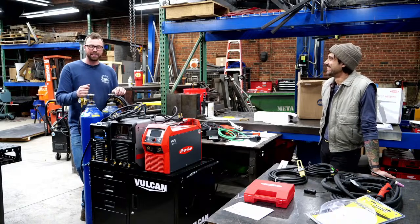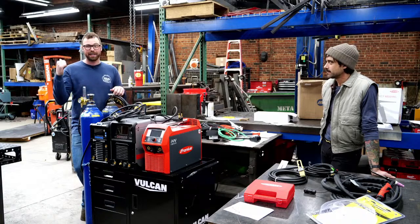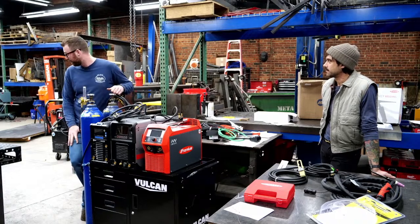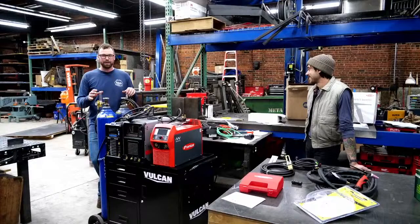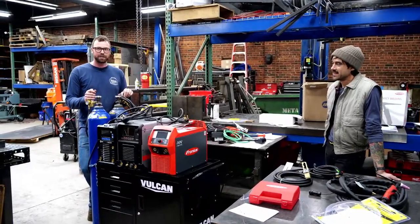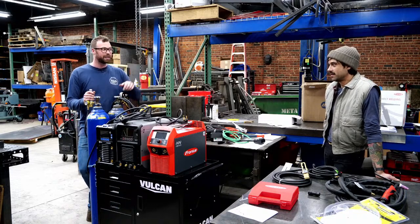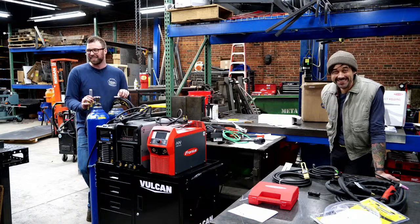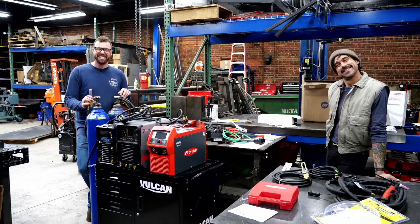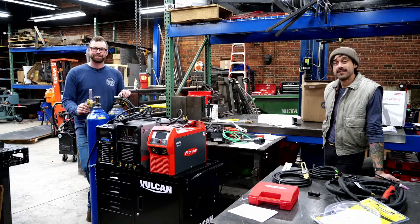Aaron just got a bunch of railings finished up — that is a pile of work, nice work, dude. So we've reclaimed the table here. We've freed ourselves up for a little while, so we're going to be doing some TIG welding. I've done a lot of TIG welding, so have I. I think we got the right hands to push the right buttons. Really sick of MIG welding right now — especially with that shitty wire.